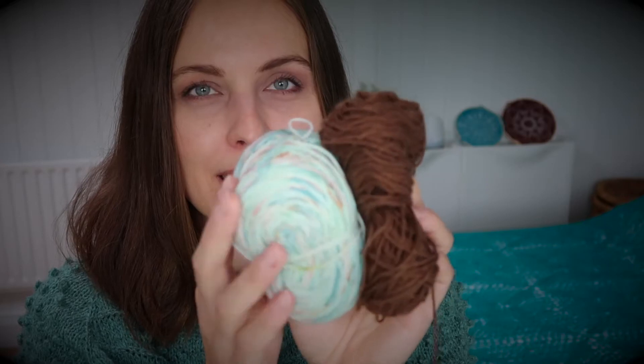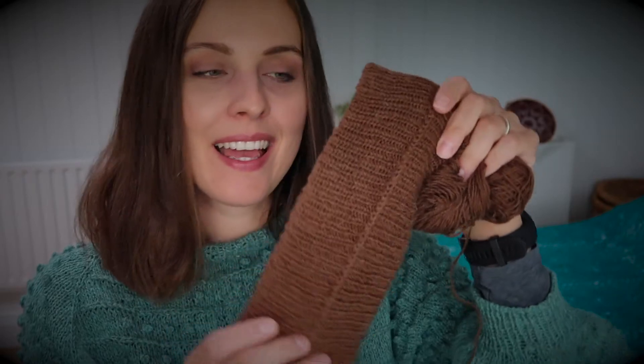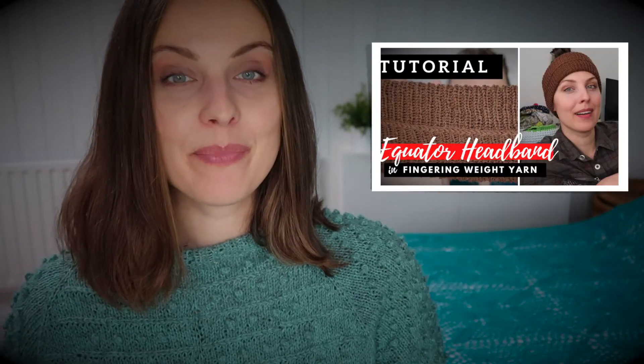The yarn I used is a fingering weight yarn, also called sock weight yarn — I won't name the brand as it's not the most important thing. Something with a big contrast between colors will definitely look nice. As you can see I still have some leftovers. Leave me a comment below if you'd be interested in a heart colorwork sock design, and enjoy the rest of your day — bye! And share this video with your friends!